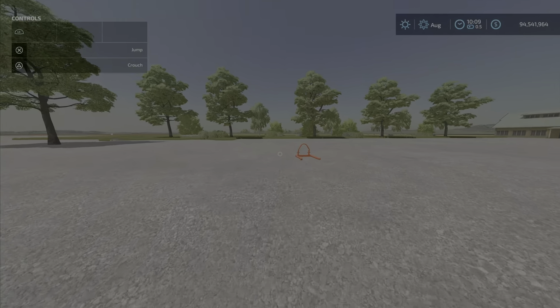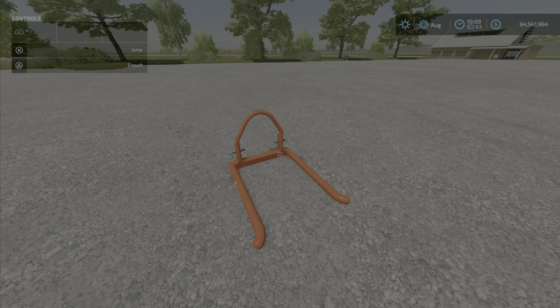And that's the shortest video I'll probably ever make. The Görnick bale fork single by BD Modding — 2.79 megabytes to download, one slot on console. Thank you for watching, till next time.